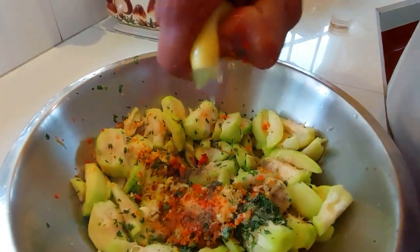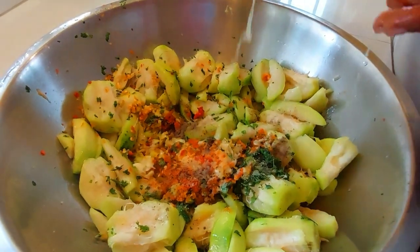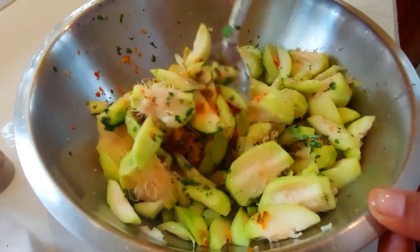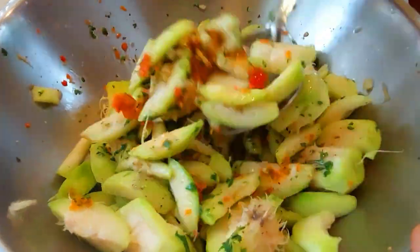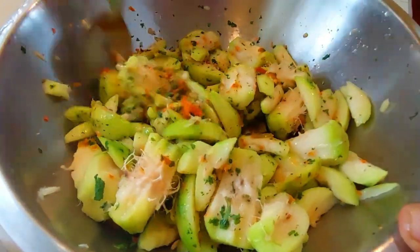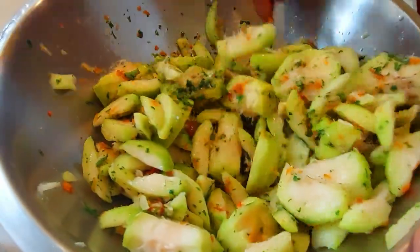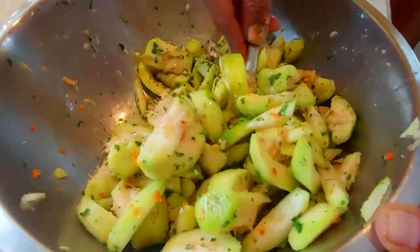Nice lime juice. We are going to just kind of mix it all in together. Look at that — my mouth is watering for this chow. Look at that, people! If only I could send you guys a sample, but I am afraid that I can't.